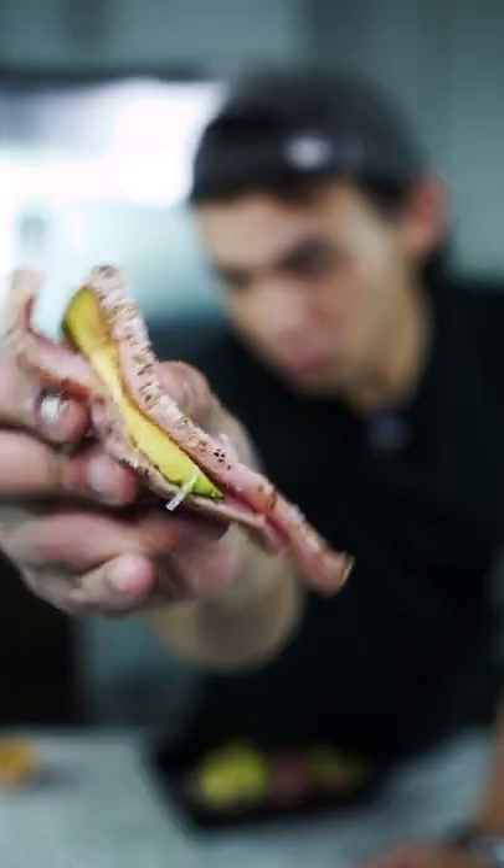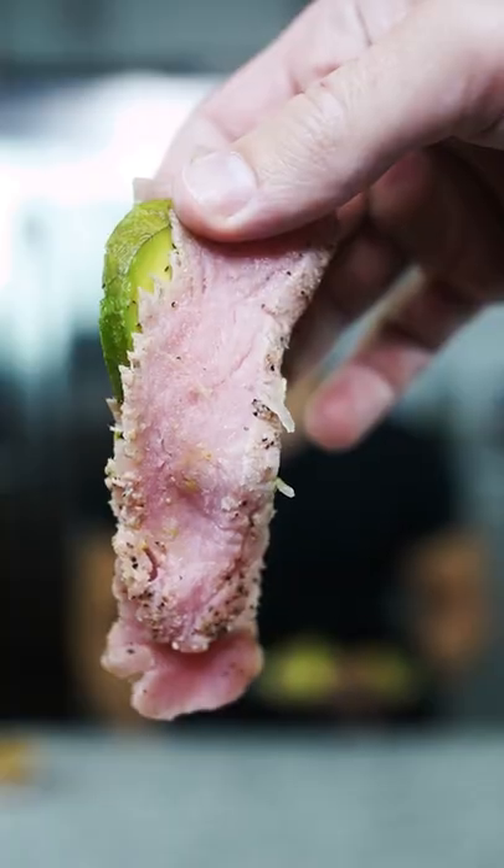One of our favorite foods is sushi. We've been to a lot of terrible sushi restaurants, so we're gonna take matters into our own hands and make some sushi.